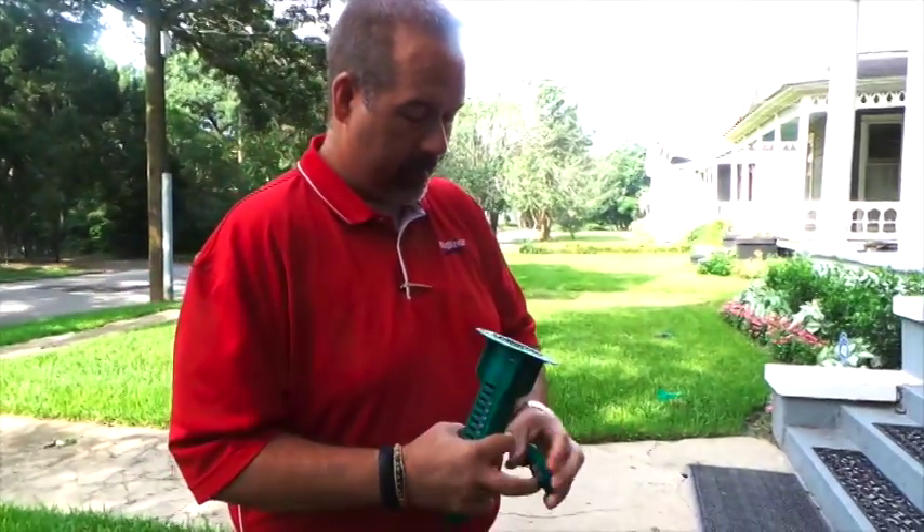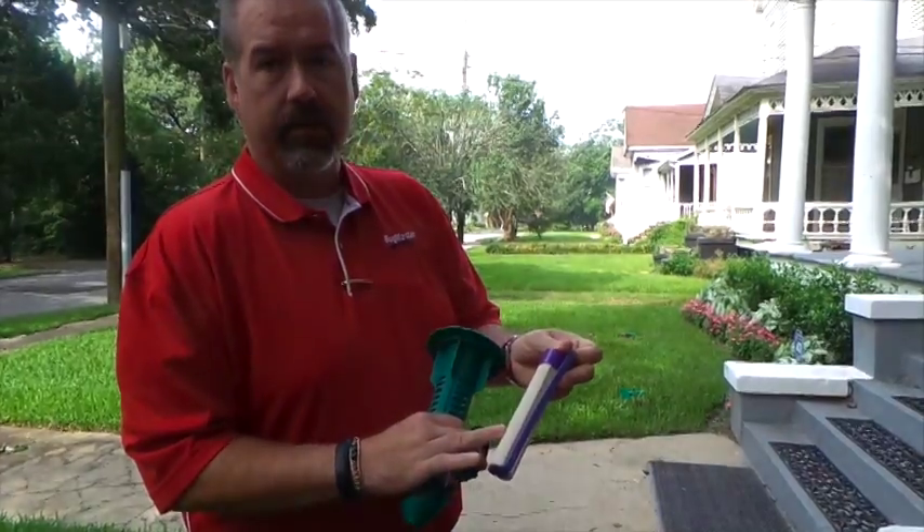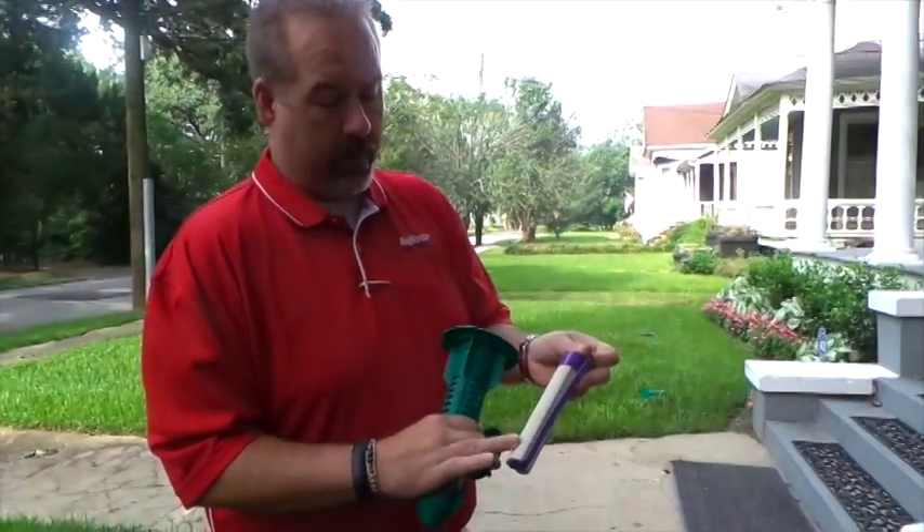Hey, I'm Austin Key with Bugmaster Exterminators. Today we're going to be installing Centricon with Always Active. Inside the baiting system is compressed cellulose with the active ingredient of NovaFlumeron.